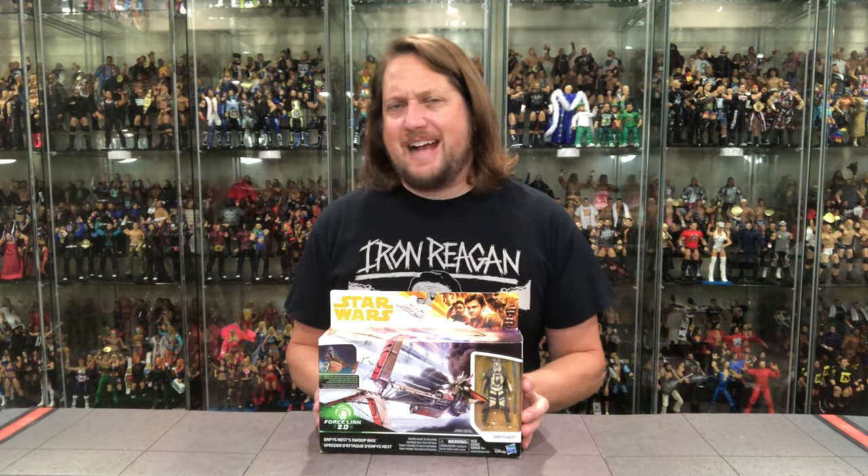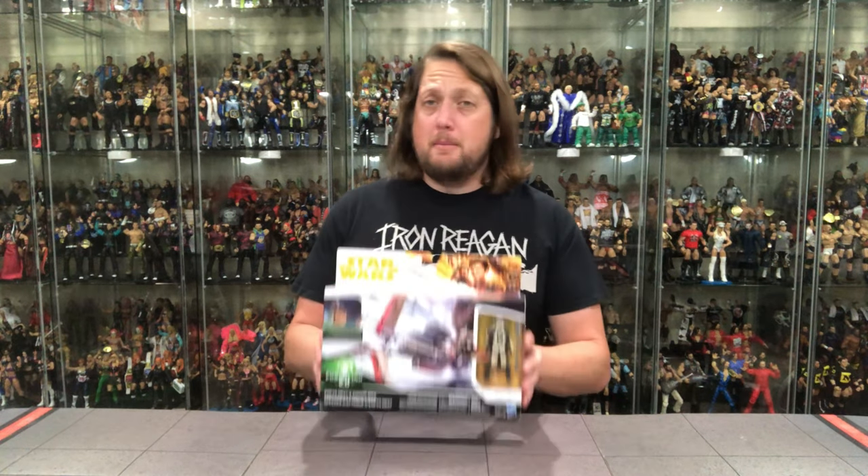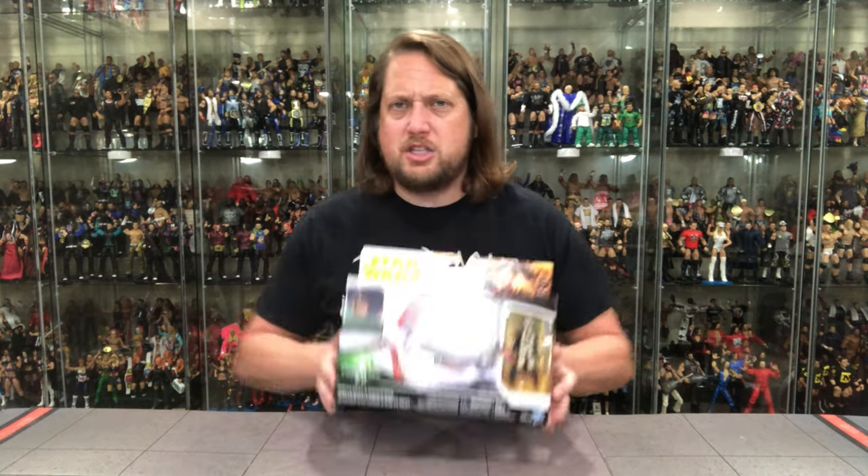Maybe one of these days we'll do a six-inch Black Series unboxing on the channel. But for this one we're gonna do it like we normally do — we're gonna take a look at the packaging, talk about it, unbox it, talk about it, and we'll see where it goes from there. So let's look at the packaging first.